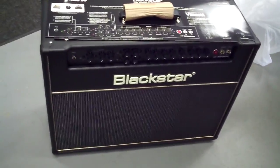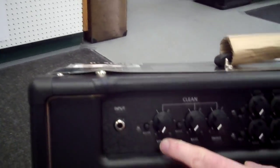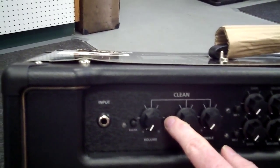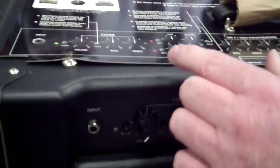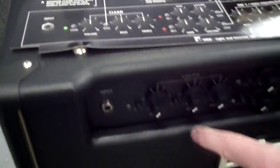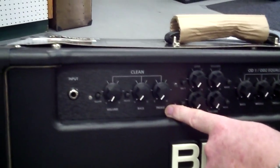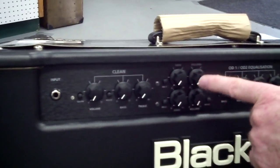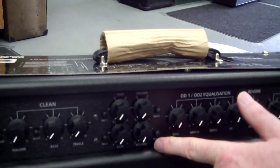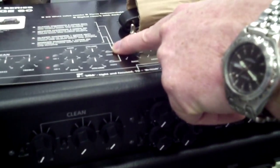Come on down here, let me show you. We've got a clean channel with two voicings: a boutique clean and a modern clean. You just press in that channel and you get it. You've got bass and treble controls — the boutique clean is really great.